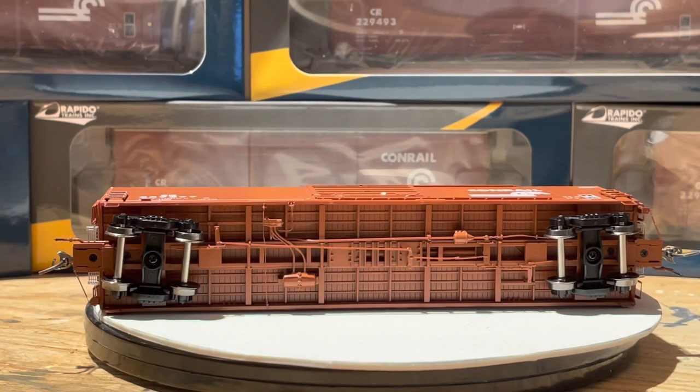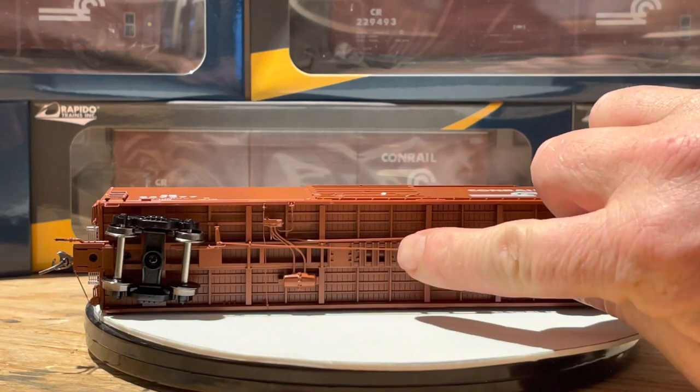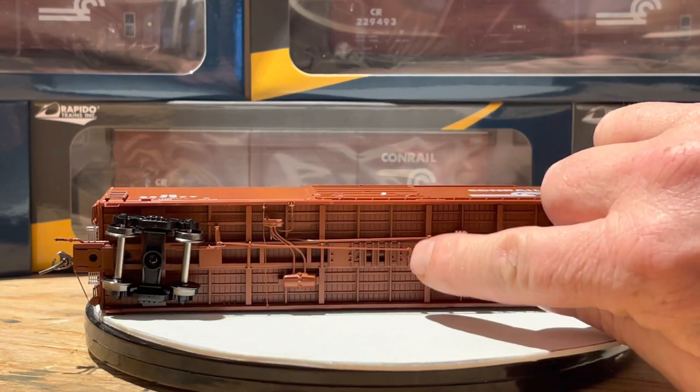Now of course talking about Rapido style, a freight car or a locomotive from Rapido wouldn't be complete without amazing detail on the bottom. You can see all the floor detail, air cylinders, lines, brake lines — just how detailed that really is.